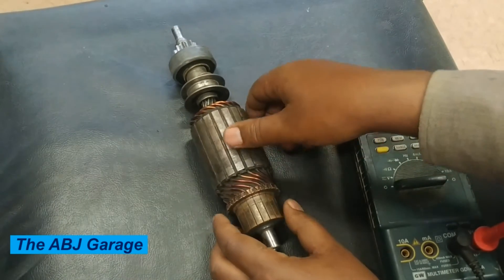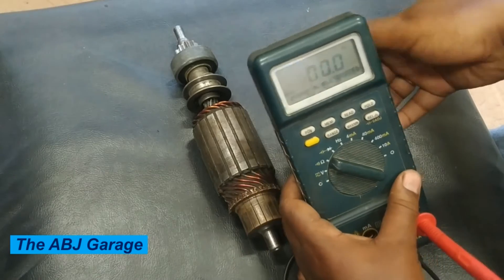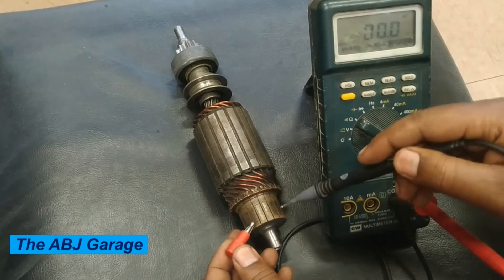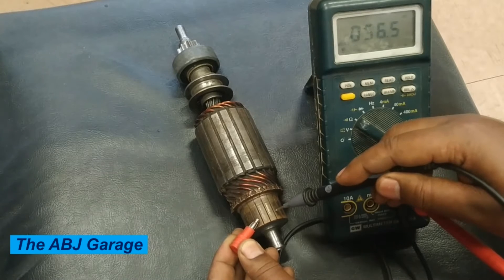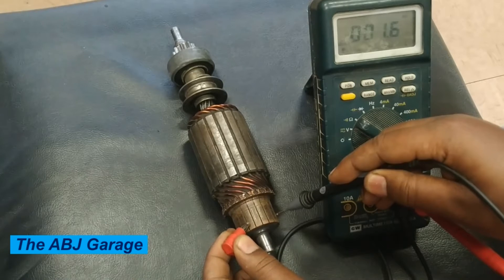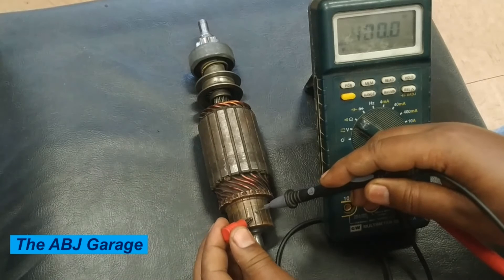In order to do an inspection of continuity between the commutator segments, select the continuity range — you can put it on beep so that it can show you continuity — and then connect it to every commutator segment. This is how the test is done: we have continuity. This is how you test continuity of the commutator segments.